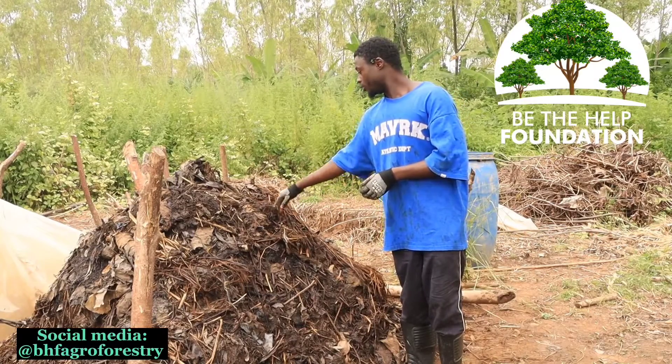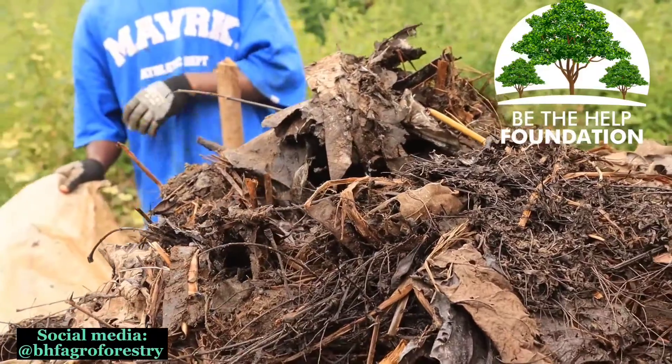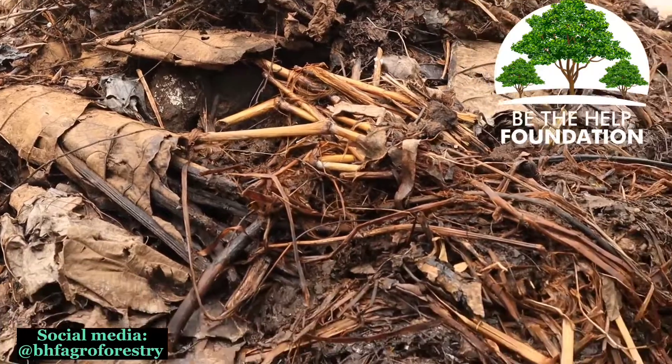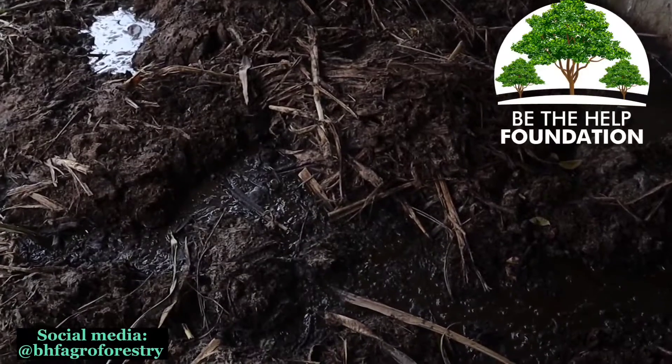One of the reasons why we are composting is to make agriculture very affordable, because after you use compost you don't need any fertilizer — your plants will grow comfortably without any application of fertilizer.